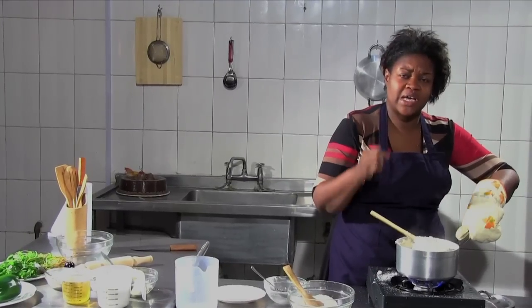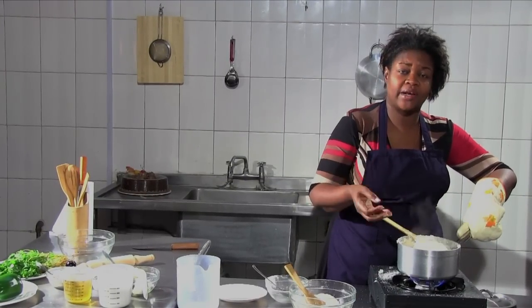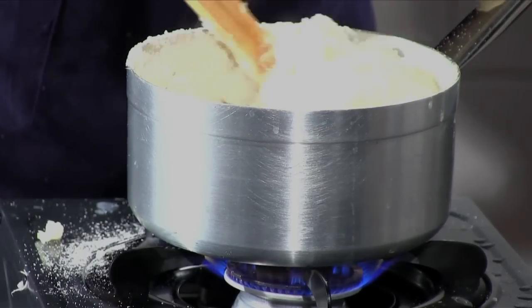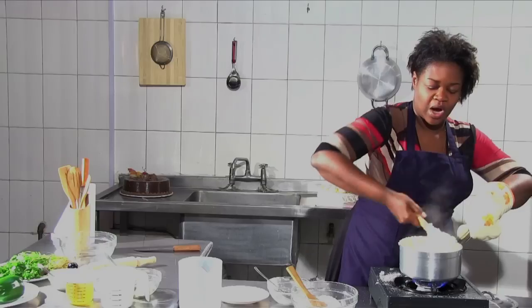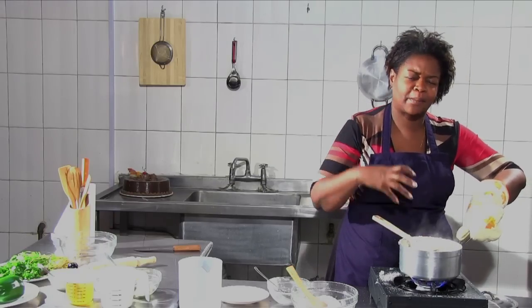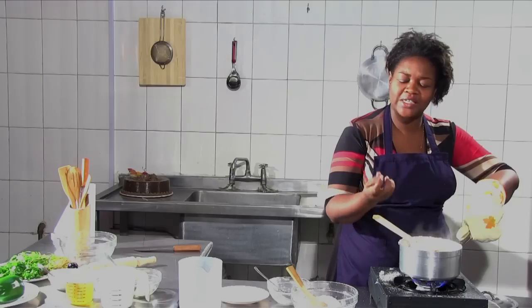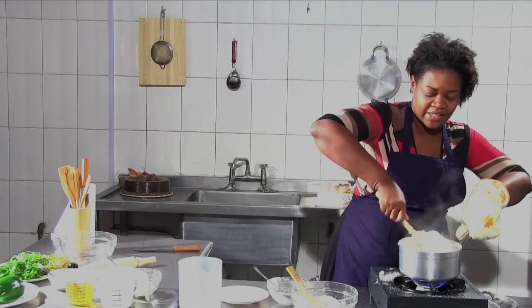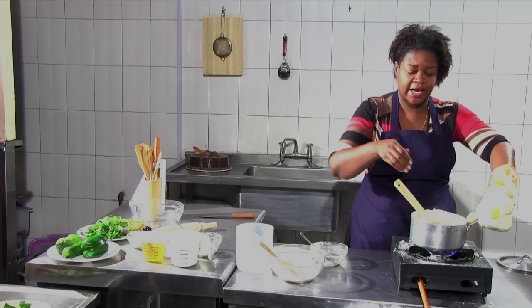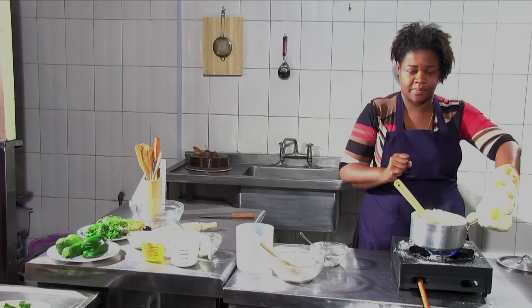People are different — some people want hard ugali, which means you'll add more flour. If you like it light, then less flour. This ugali is so good. Do you know how it feels like plastic? When you put your hand in you can easily form a bowl and enjoy your meal. I know my ugali is ready because the edges are kind of loosening up.